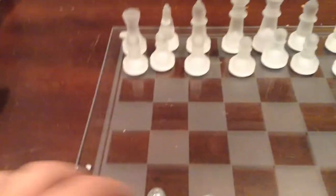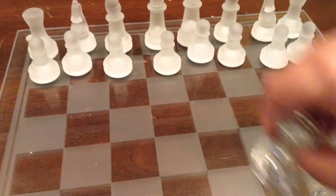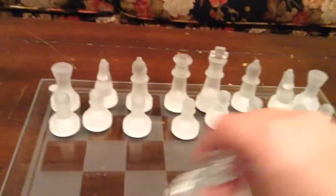And now for the next piece — this piece is called a rook. People otherwise call them castles. They can move any place but diagonal. They can slide anywhere they want, but they cannot go diagonal. No diagonal moving with a rook.